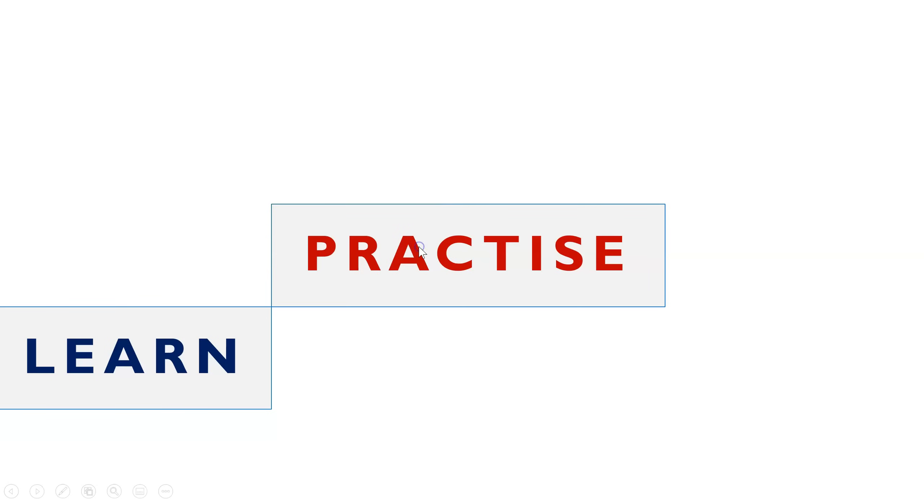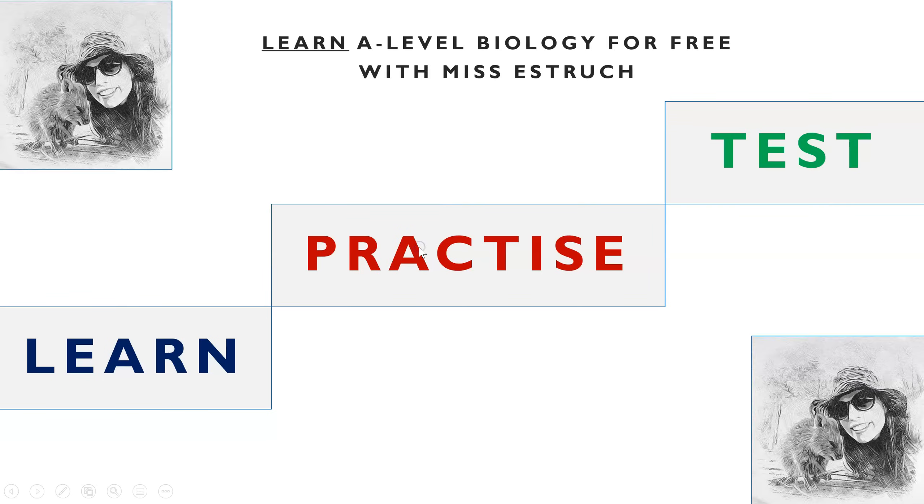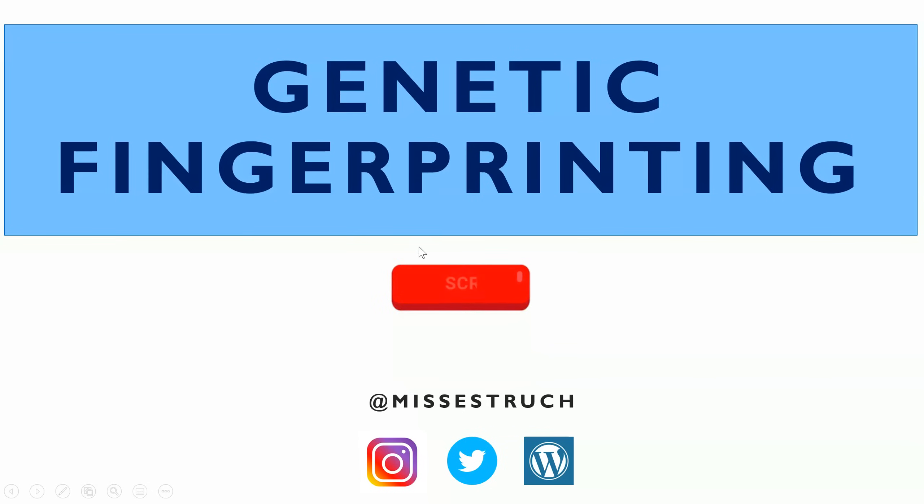Hi everyone and welcome to Learn A-Level Biology for free with Ms. Estrick. In this video I'm going to go through genetic fingerprinting, which includes gel electrophoresis.